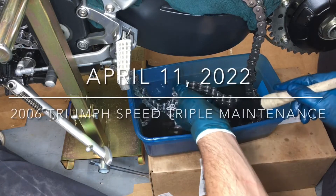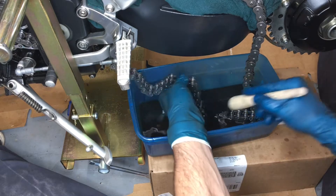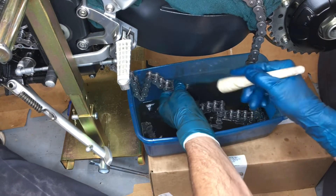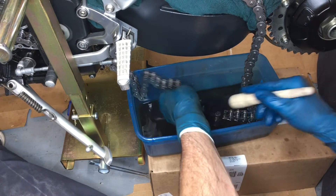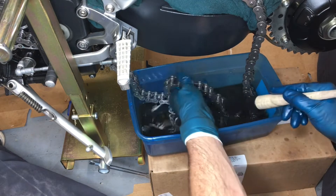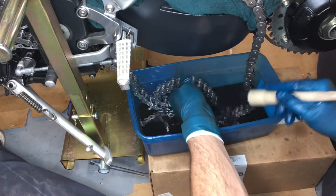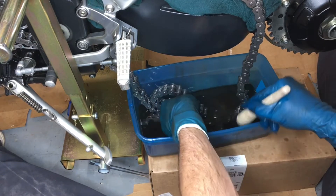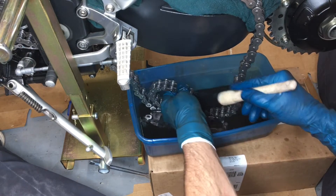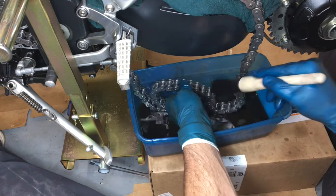My chain has been soaking for three or four days now. I come out here and rotate it every day, which makes it a lot easier to clean. A mixture of diesel fuel and motor oil works pretty well — it lubricates and cleans at the same time.